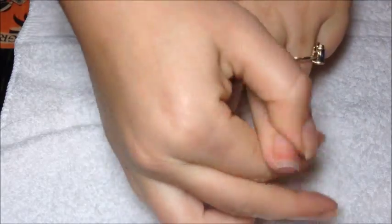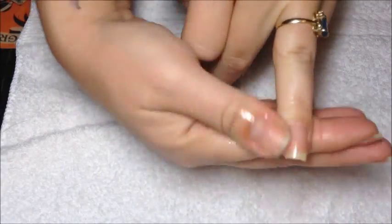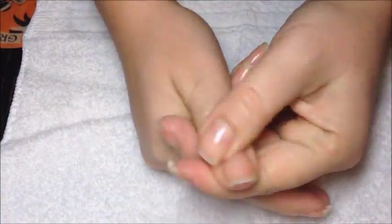Once you've applied it, you're going to want to just rub it into each nail. Then what I like to do is just rub my hands together and make sure that oil is soaked in really good.